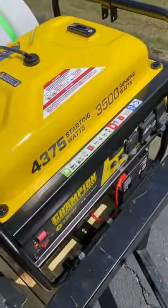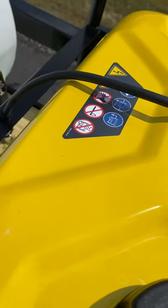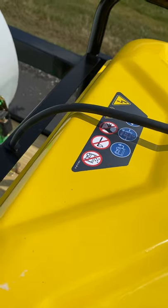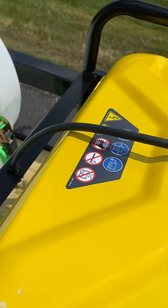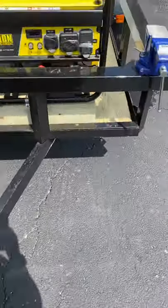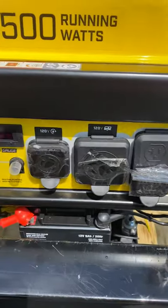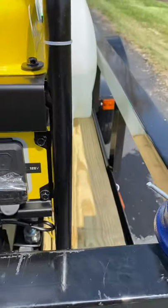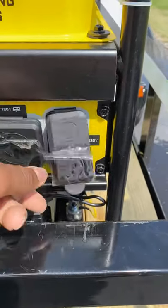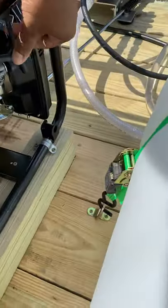We'll show you the generator here. You have your battery, plug-ins, and it's got a gauge on it. Again, all of this is brand new. The choke is here on the back.